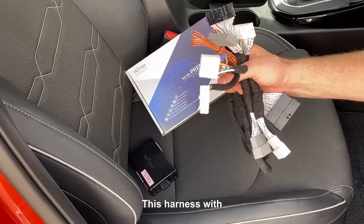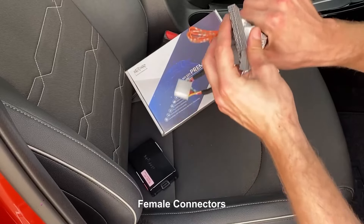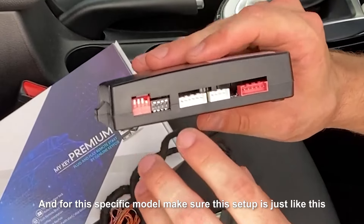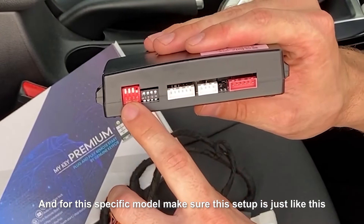So in this package, you're going to get this harness with female connectors and male connectors, and this MyKey Premium Module. For this specific model, make sure this setup is just like this.